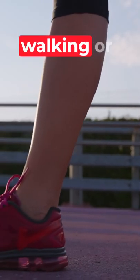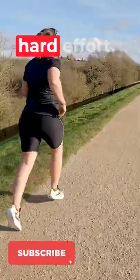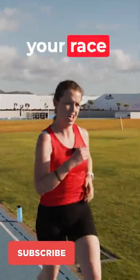Zone one is walking or a light jog. Zone two is your recovery or very easy runs. Zone three is steady running. Zone four is a sustained hard effort — things like threshold runs. And zone five is your really hard efforts, like interval training or race efforts.